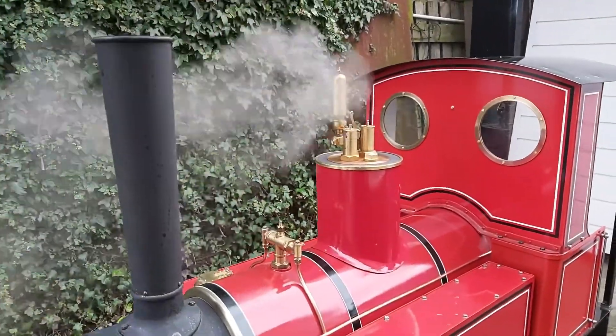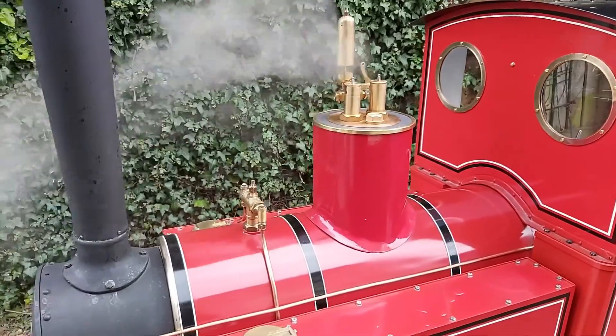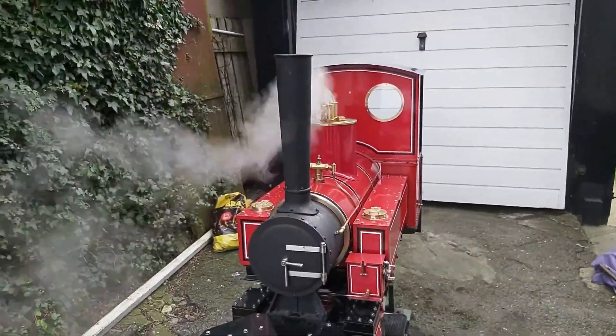We've got steam up and it's approaching blowing-off time. Let's hope the safety valves open up okay — I'm sure they can.